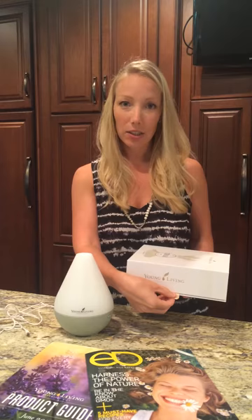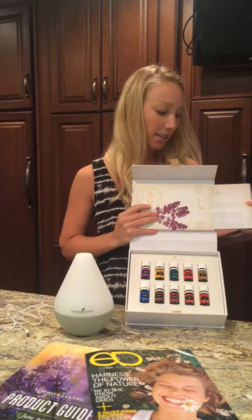Pull this little tab and it unfolds. You've got a slip pocket with some information here for you as a new member. And then you have your 10 everyday oils.